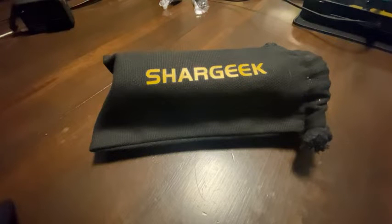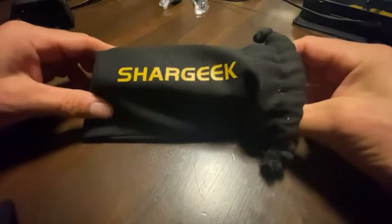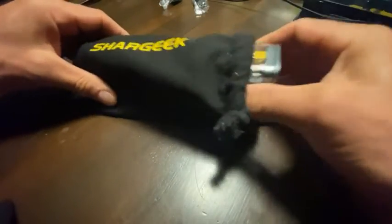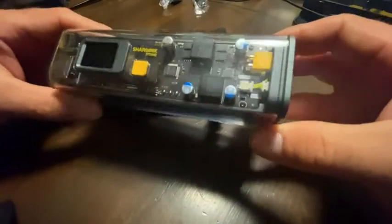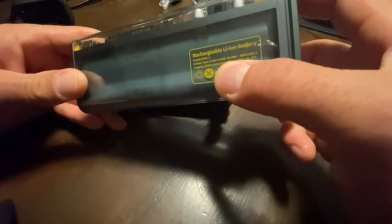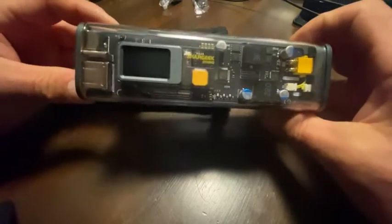Hey guys, I wanted to do a quick video to show you some of the features of this Shard Geek power bank. This is the little case they give you, which is kind of a nice canvas with a drawstring. Here's the unit - I love this design. It shows the capacity here as being 93 watts, but the actual capacity is more like 88 watts or something like that.